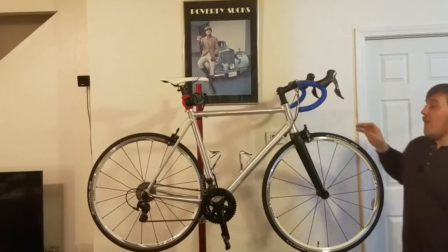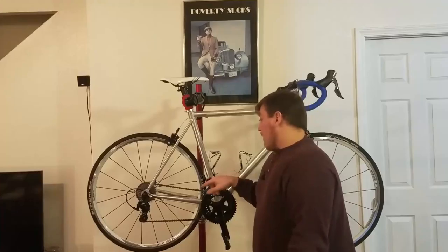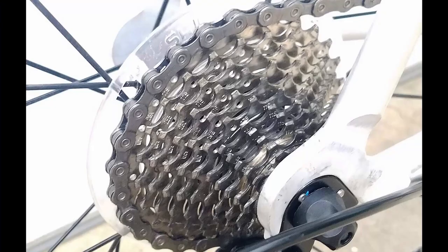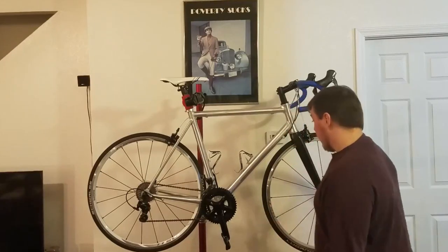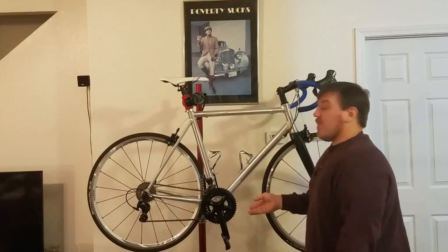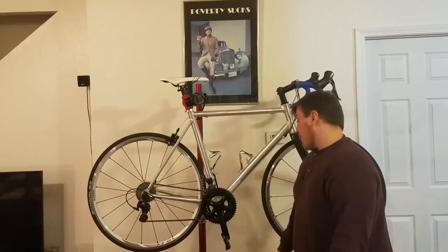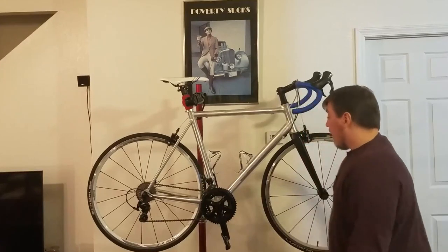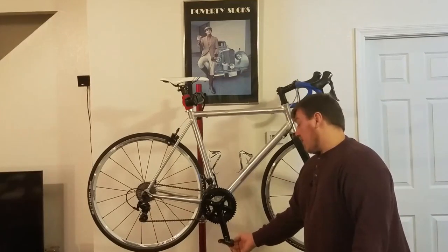The parts kept from the Cannondale include the Shimano 105 rear derailleur, front derailleur, cassette, and wheels — an 11-28 11-speed Shimano 105 cassette. The crank is a Shimano non-series unit, not original, but the same size; it came with a 50/34. The original FSA crank doesn't fit this frame since the Cannondale uses a BB30 press-in bearing. This Caribou frame is a standard threaded 68mm bottom bracket, so you can run almost anything — I've built three of these with 9-speed parts as well.